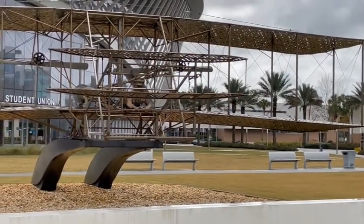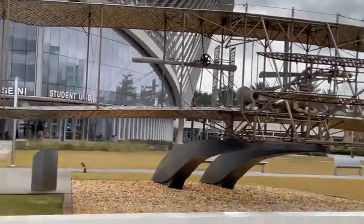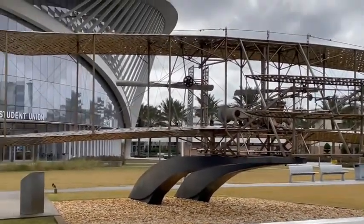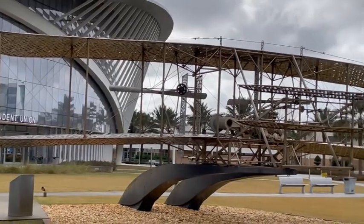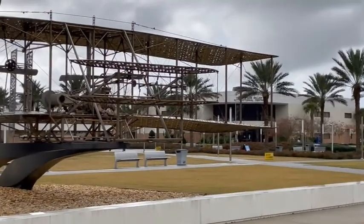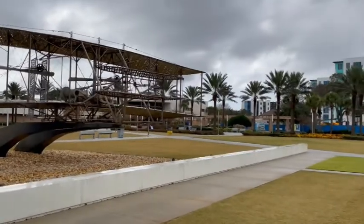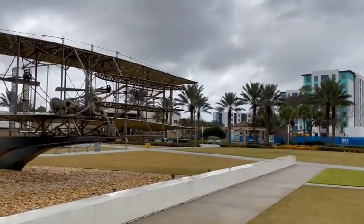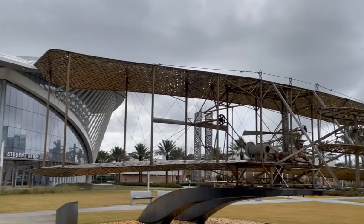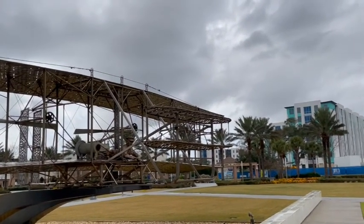It was a tribute suggested by Embree Riddle Aeronautical University students. In other pictures I've seen of this sculpture, there was an ERAU that stood at the front of the plane. This is made out of stainless steel and has a 40-foot wingspan, which means this is actually a life-size replica.